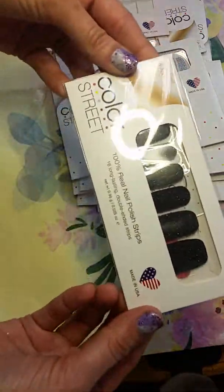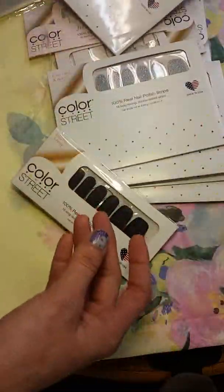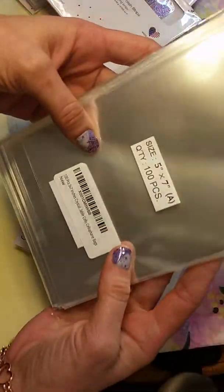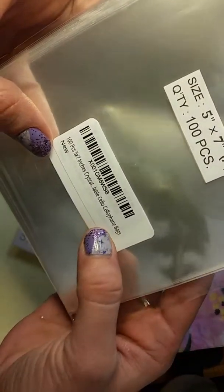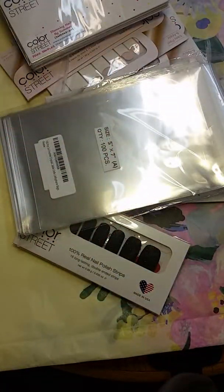So this is what helped me, and it might help you guys too. Just look for 5x7 cellophane — a hundred piece cellophane 5x7 inch crystal clear bags. You can probably find them all over, but these work great. So that's my fix for our problem with our nails getting snagged, making them easy to store. Hopefully that helps you guys. Thanks.